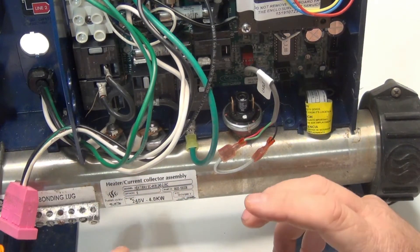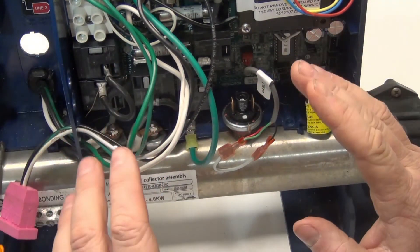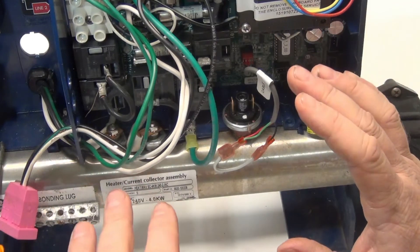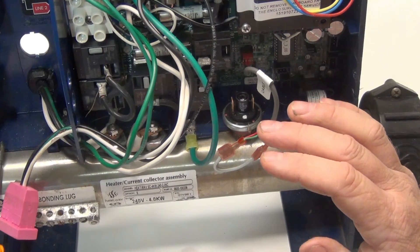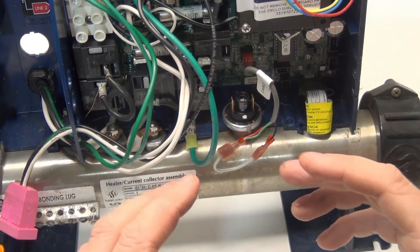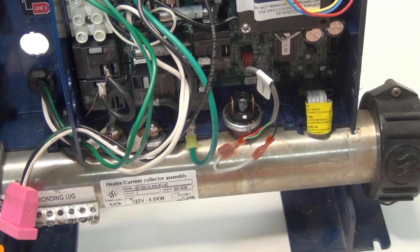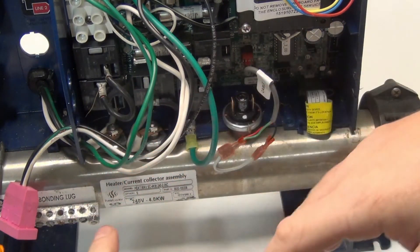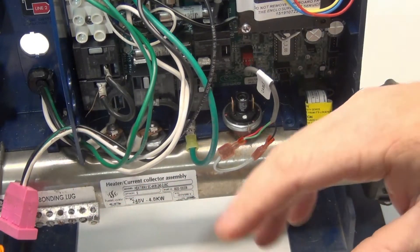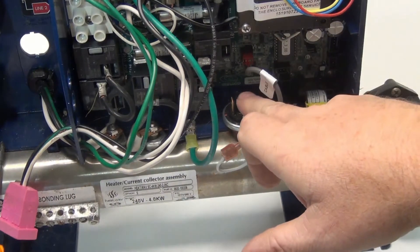What you do is quickly — it's good to have somebody else, but if you don't, go over and turn the breaker on. Come back and look at the keypad to see if you still have the three flashing lights or the same problem. If the heat kicks in and the error code — no flow — is gone, then everything's good. If you jumped it across and it's good to go, we know to change the pressure switch.